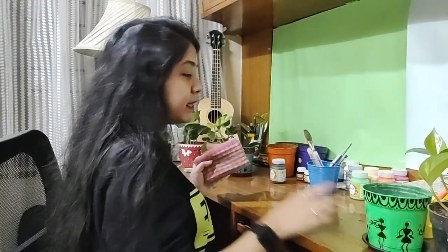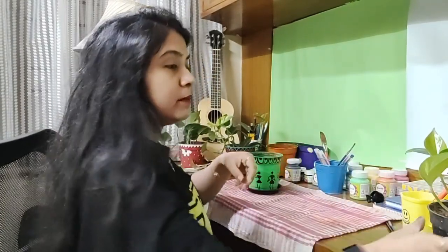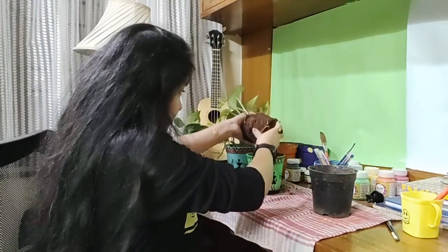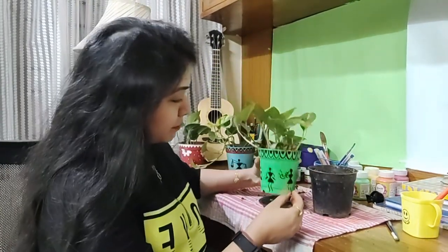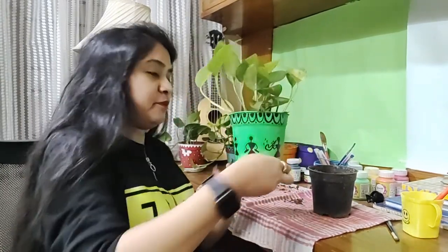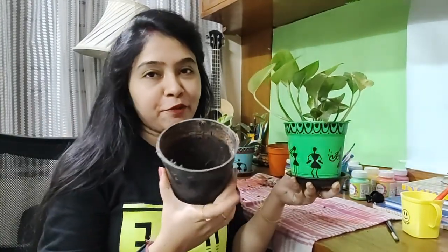I'll be using this plate. I'm not painting it any other color because it's already black. To prevent the place from getting littered with soil, I'm putting a cloth down. I have put the plant in and you can see it looks much better and beautiful. I emptied the old pot, washed it thoroughly, applied three coats of green acrylic paint, made the Warli designs, used this plate for the base, and planted the money plant.